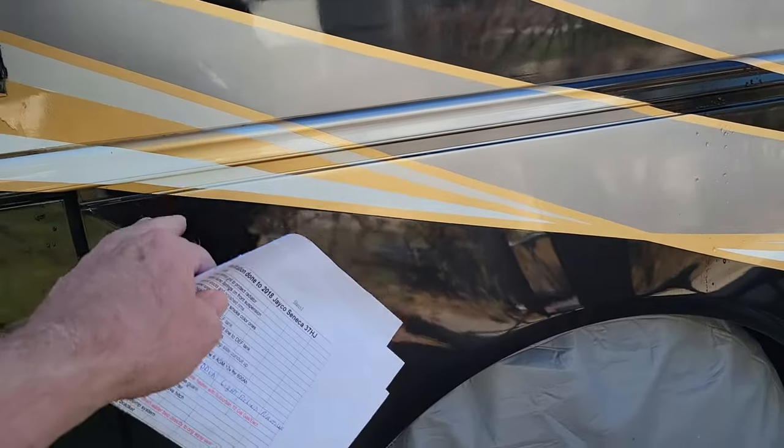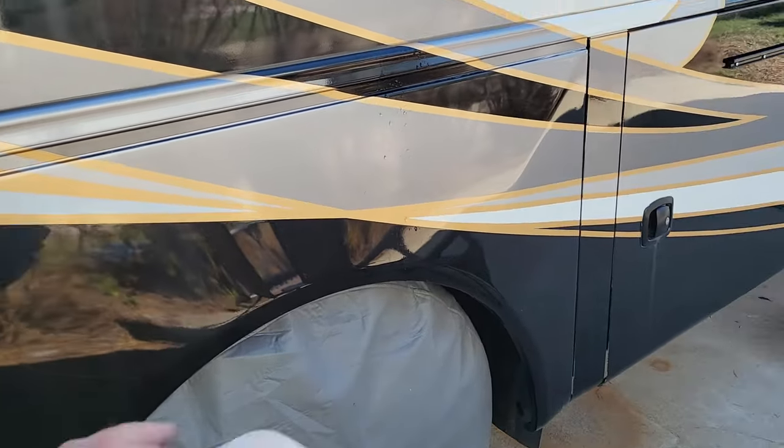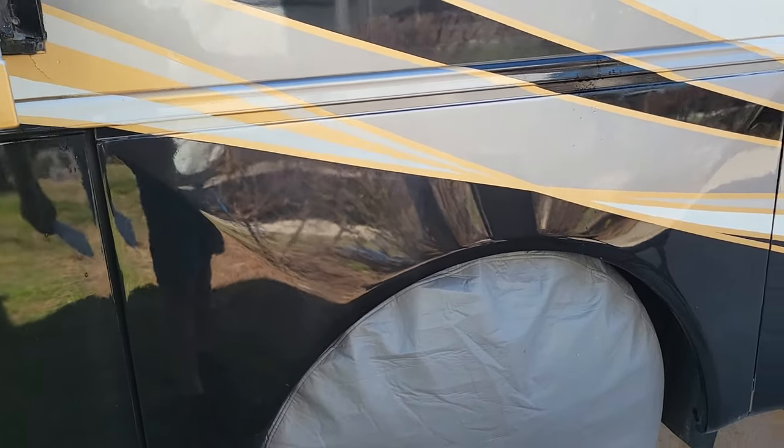I put in a solenoid air dump valve and ran wires up front, so when we come into a park I hit a button and we drop all the air before I hit the leveler.